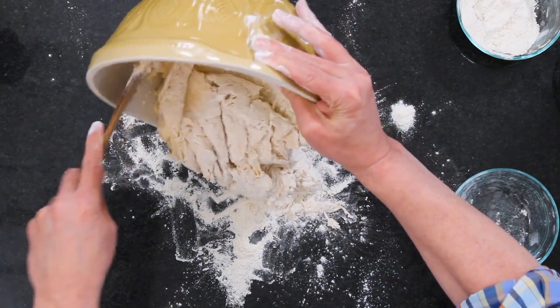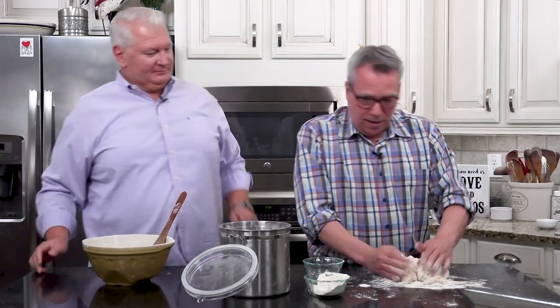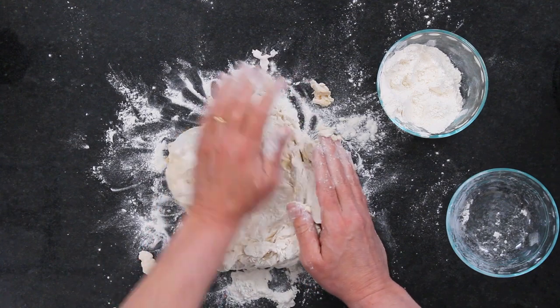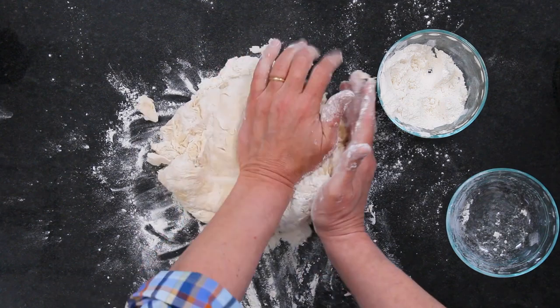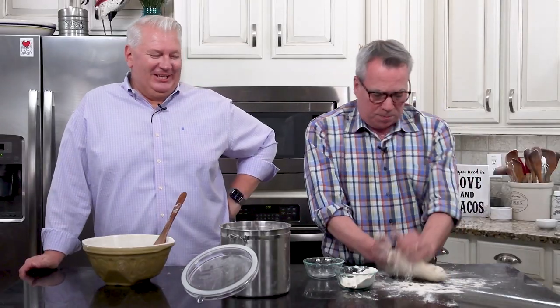It's still pretty wet, but we're going to start kneading it. It's definitely going to need more flour. I used about three and a half cups in there, and I've got another half cup right here to continue adding. As you do this, you'll feel the moisture — it'll just absorb the flour and it's going to become the most beautiful, elastic, soft, wonderful dough. It's going to make the best pretzels ever.